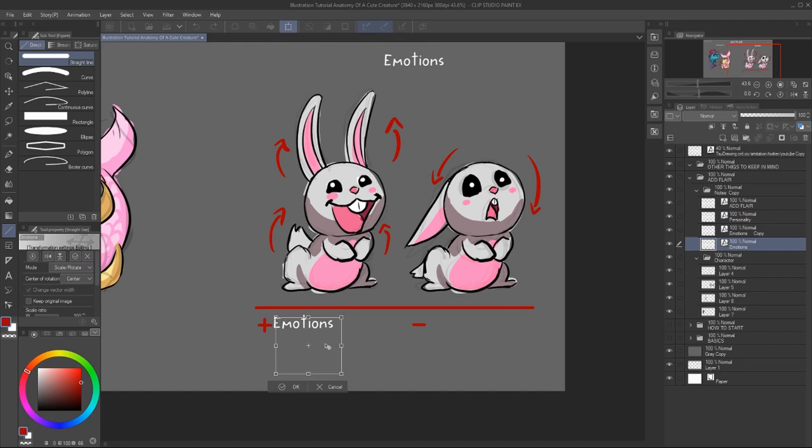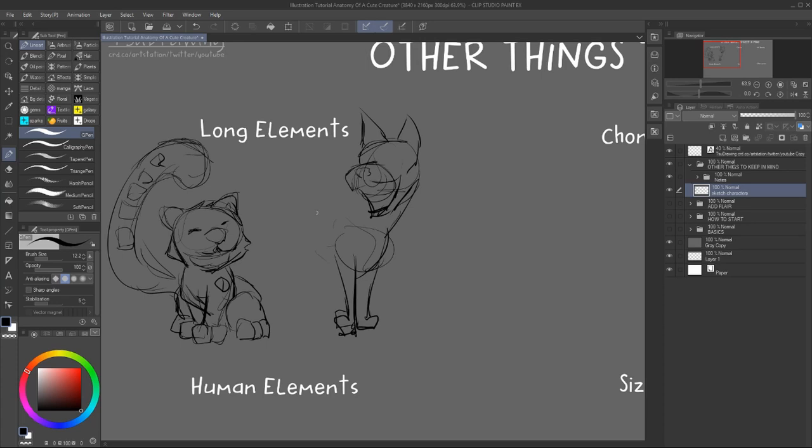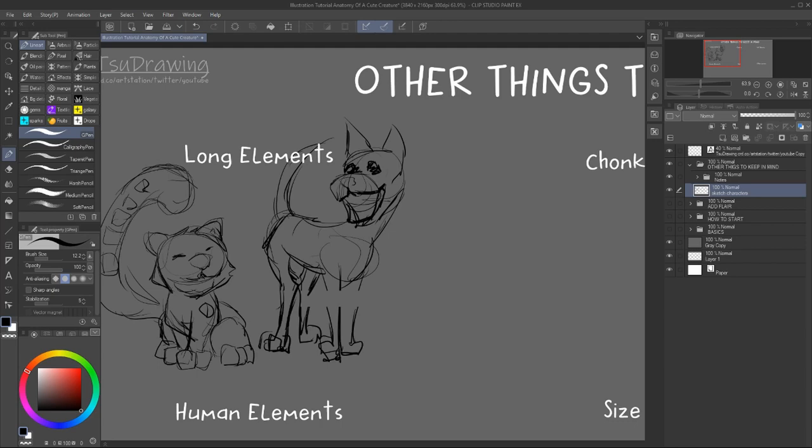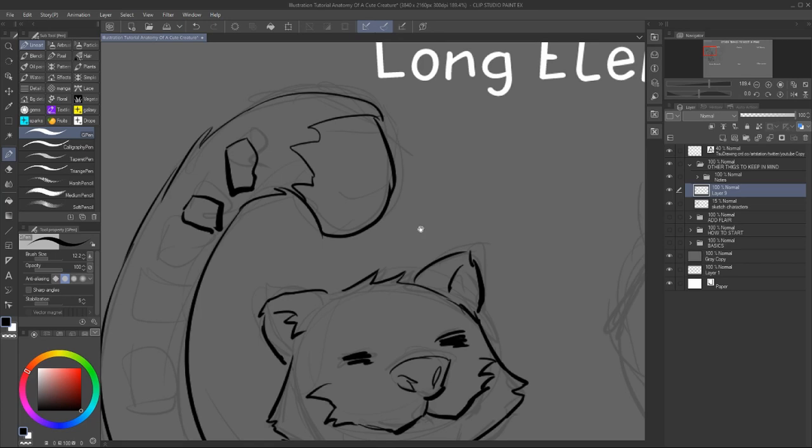So it's all about how you play around with simple and easy to read shapes and proportions and balancing them out. Play around and see what you like and what does the character express. And for the last part, I'm writing down other elements to consider when designing or drawing a cute character. So I start off with long elements — that means tails, legs, neck. They can give the impression of something elegant or majestic. Just think of a fox or an Egyptian cat.